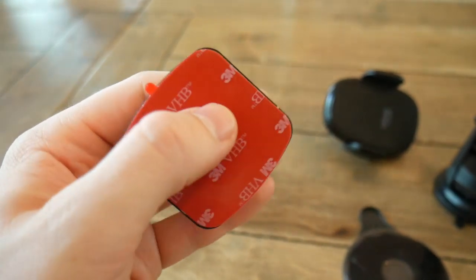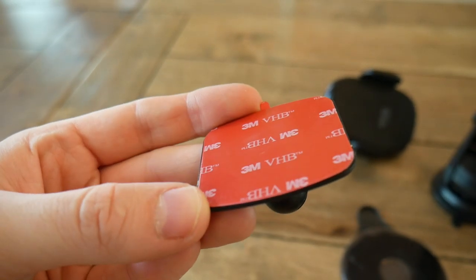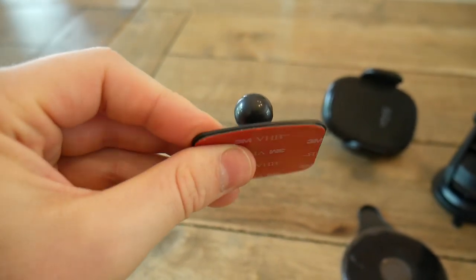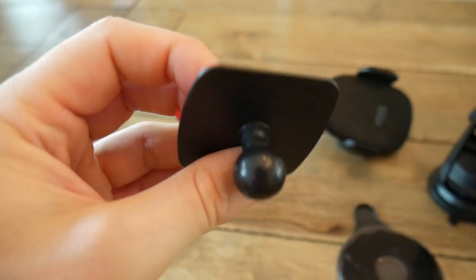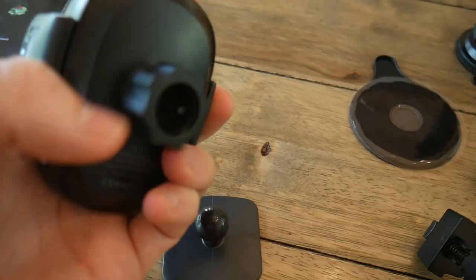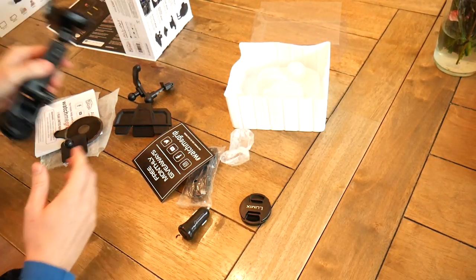If none of those options work for you, there's also an attachment with adhesive on it. You peel off the red portion and stick it to your dash, windshield, or anywhere in the vehicle you can get a firm stick. The only downside is that removing it will probably be next to impossible without damaging your car, so I didn't try it out. It attaches to the unit the same way as the others — ball joint in the back, tighten the screw, and you're good.